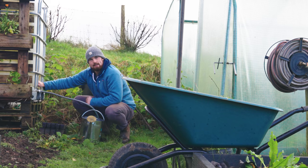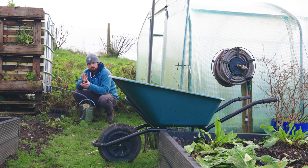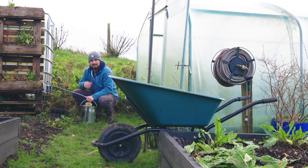The great thing about IBC tanks is that they exist all over the world and are really easy to source, but you do need to do a little bit of due diligence. You've got to research and make sure that whatever was previously in the IBC tank isn't toxic, because you don't want something that contained harmful chemicals and then end up watering those chemicals all over your plants in the garden.